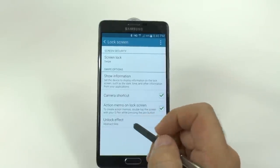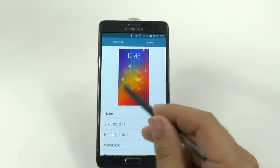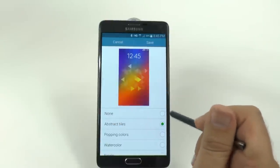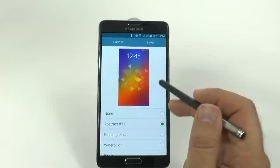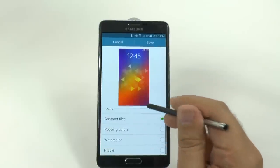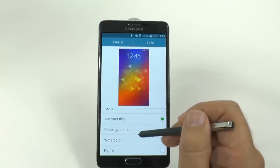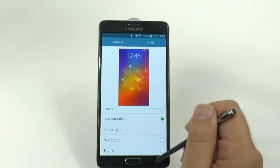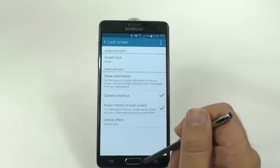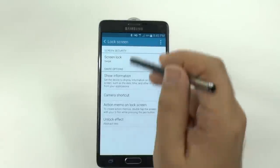In the unlock effect, I will tell you immediately that this is the only one you should do. It is by far the best looking one, and it really brings an elegance to the screen unlock as opposed to the popping colors. The watercolor wasn't bad in the ripples since the Galaxy S3. So we are going to go with the new effect because it looks a lot better.